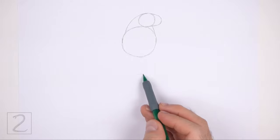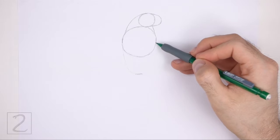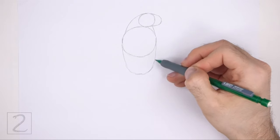Far down below the big circle, make a small mark to indicate the bottom edge of the hood. Now connect the small mark to the circle using curved lines to finish the guide for the bottom half of the hood. This line should be similar to a big letter U.